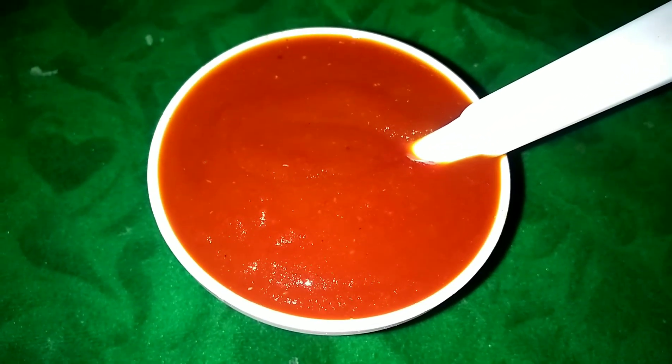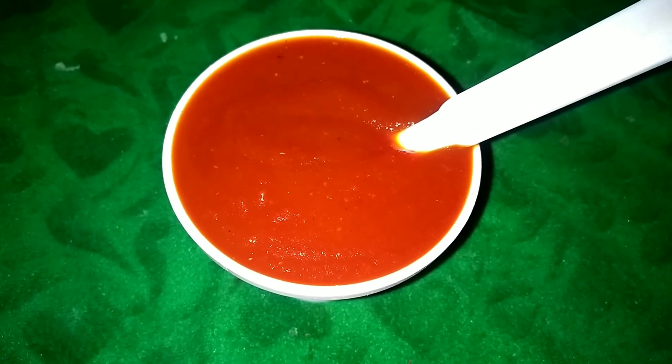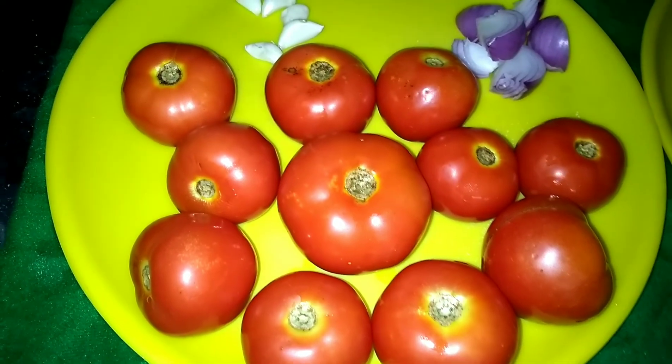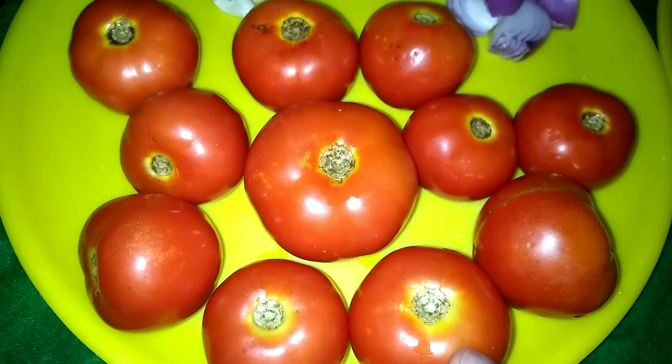Let's add some ketchup. This is hot and spicy ketchup. Let's see how this ketchup is done. Hot and spicy tomato sauce. I'm going to make it in Bengaluru Thakali style.